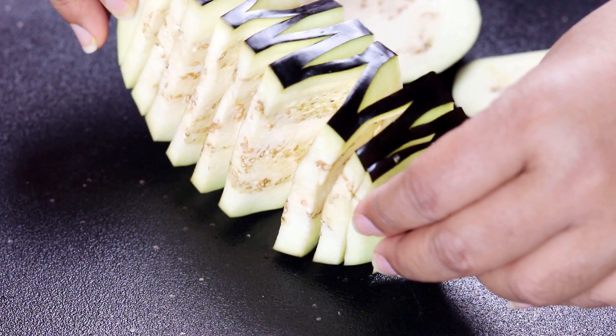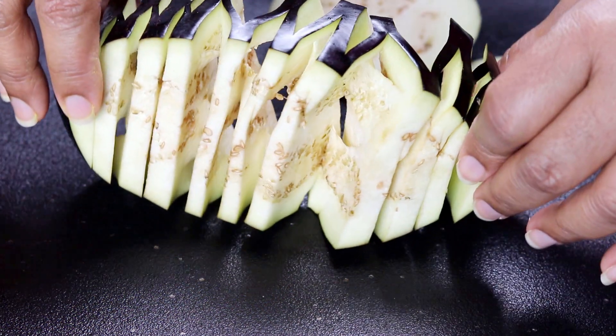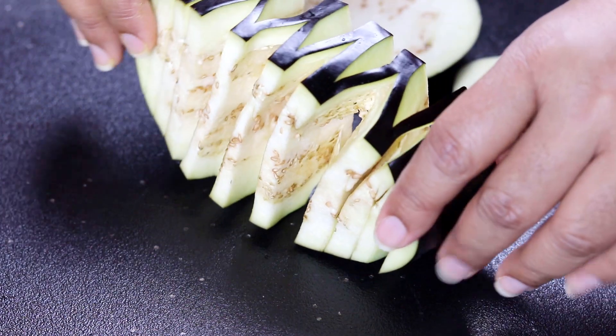Our family is very glad to see this recipe, because this recipe is very good for us. We are making it for you.